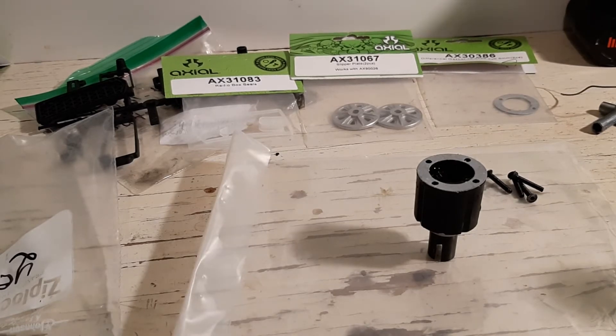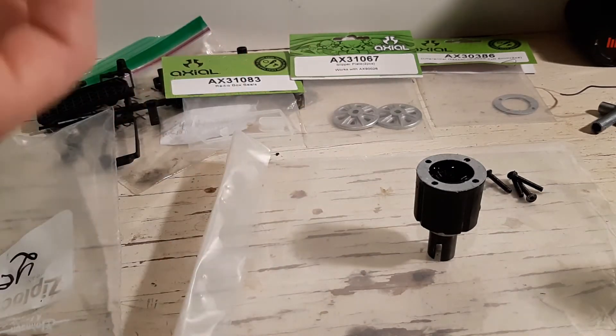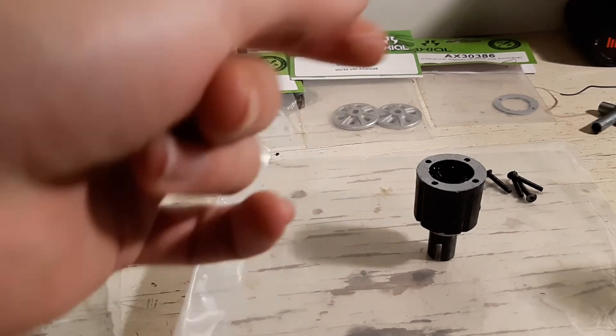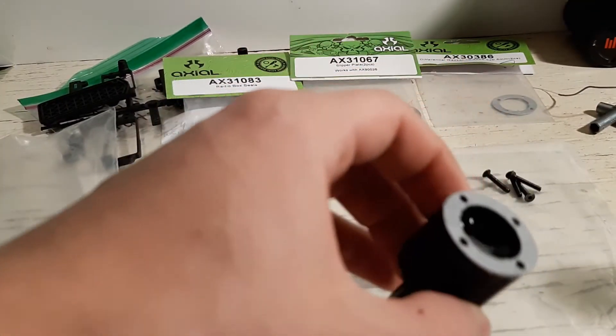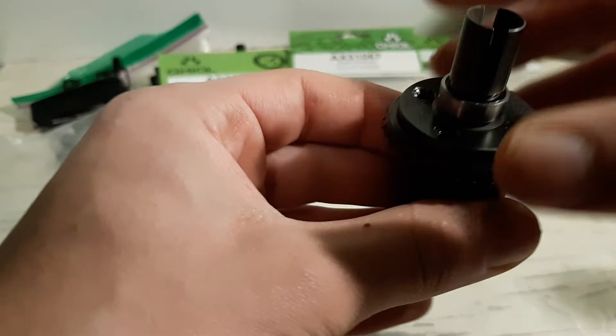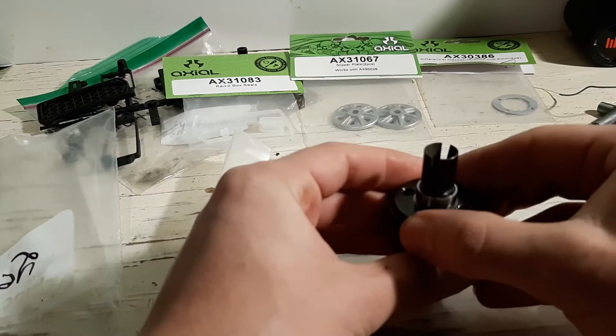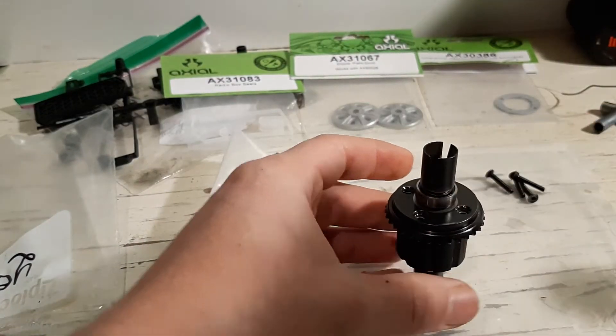Since my diff oil is not as thick as some other people like — sometimes people like a hundred thousand K — I'm just using 60K, so it's not all that thick, but it's better than 40K. After you got that down there, see, all the bubbles are out, and you want to put the top cap on. I don't think I actually have enough diff oil in there — maybe I do. There — then you want to put the screws back in there.